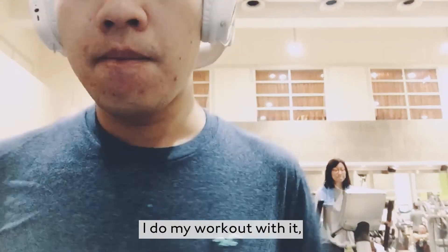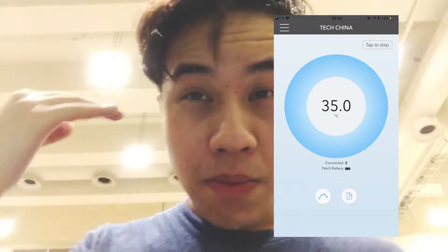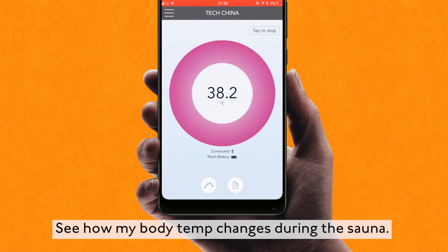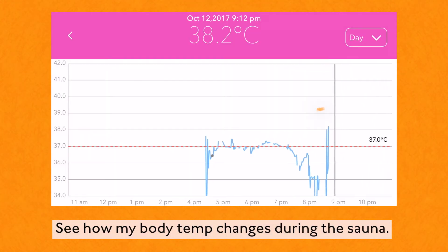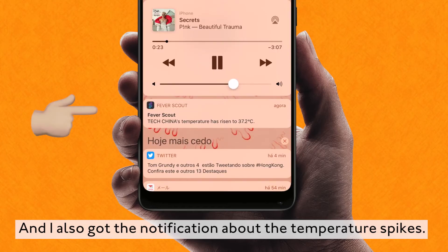For the rest of the day I do my workout with it, and take a sauna with it to see how my body temperature changes during the sauna. I also got a notification about the temperature spikes.